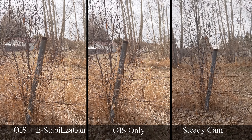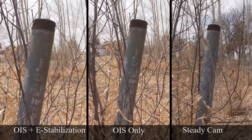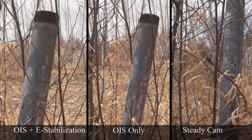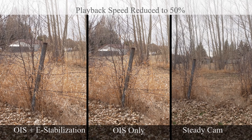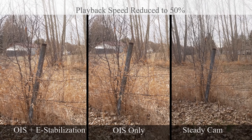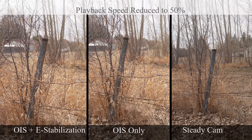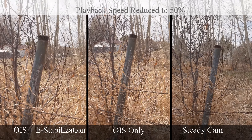To sum up, I hope I demonstrated this so you can make your own decisions on e-stabilizer built into the GH5S. I was not impressed. I probably won't be using this function after this test — it wasn't for me. I hope you enjoyed this video. If you'd like me to test this further or test it differently, or if you think I tested wrong, let me know in the comment section. Thanks for stopping by.